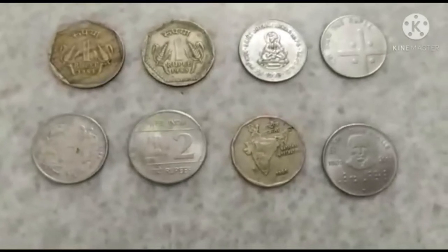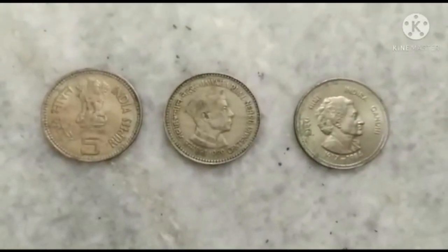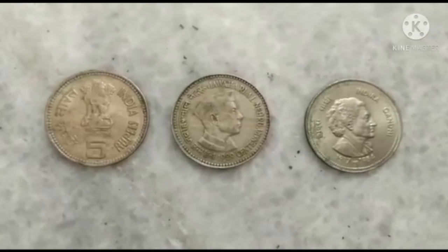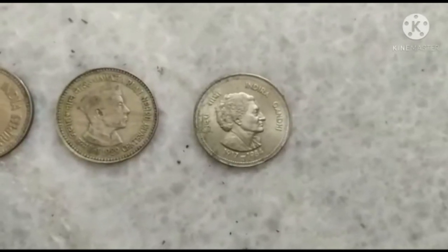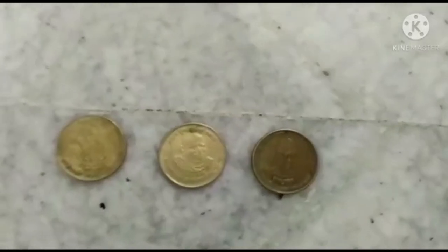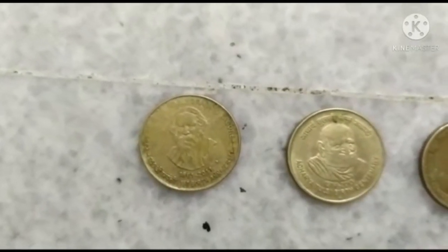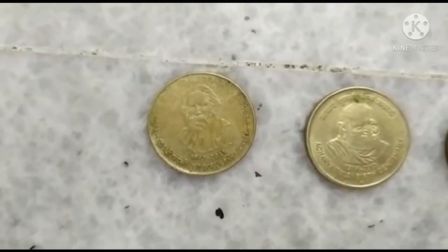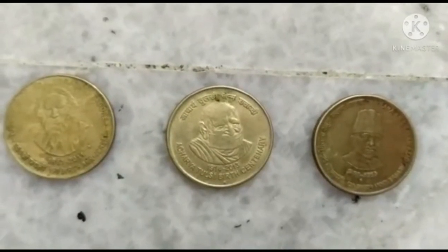Next are the Five Rupee banned coins. The back sides of these coins feature Jawaharlal Nehru and Indira Gandhi. The Jawaharlal Nehru coin is manufactured in the year 1989, and the Indira Gandhi coin is manufactured in the year 1984. These are also famous leader coins in Five Rupee. This is the famous Rabindranath Tagore coin, celebrating the 150-year birth anniversary of Rabindranath Tagore. The second coin is the Acharya Tulsi birth centenary coin.